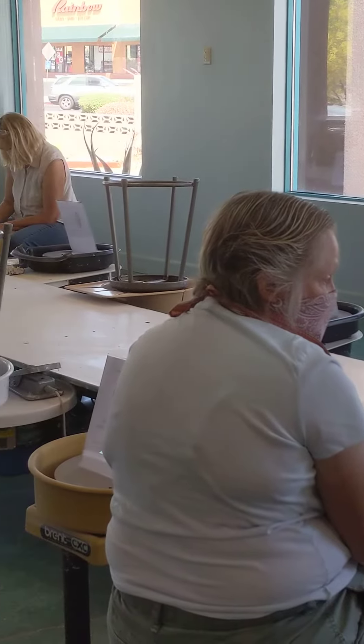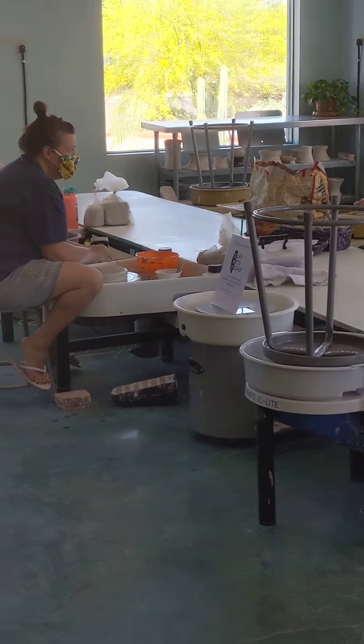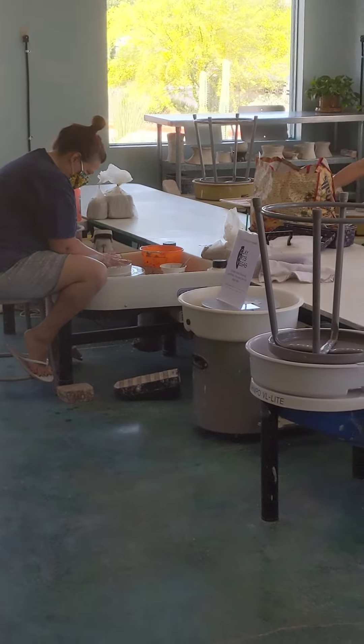And for this, if you're looking at the TV monitor, you can see. I'm going to push in with my left hand just a little bit. That was nice, wasn't it? Yes, it was.